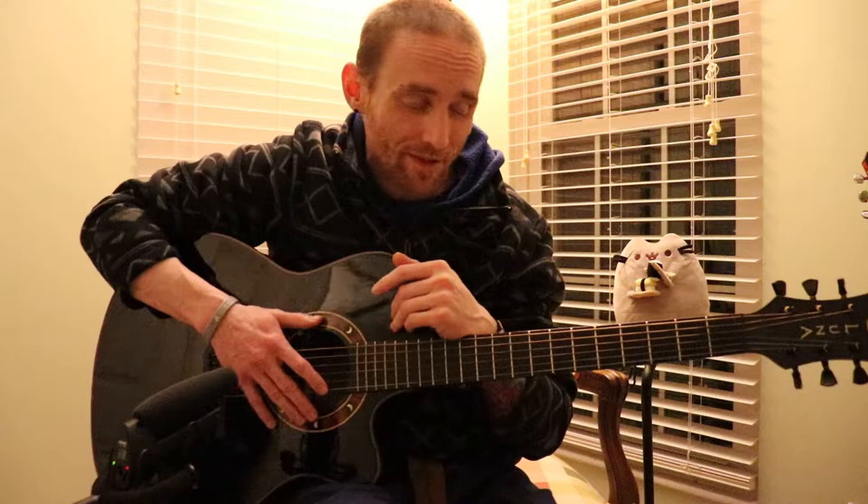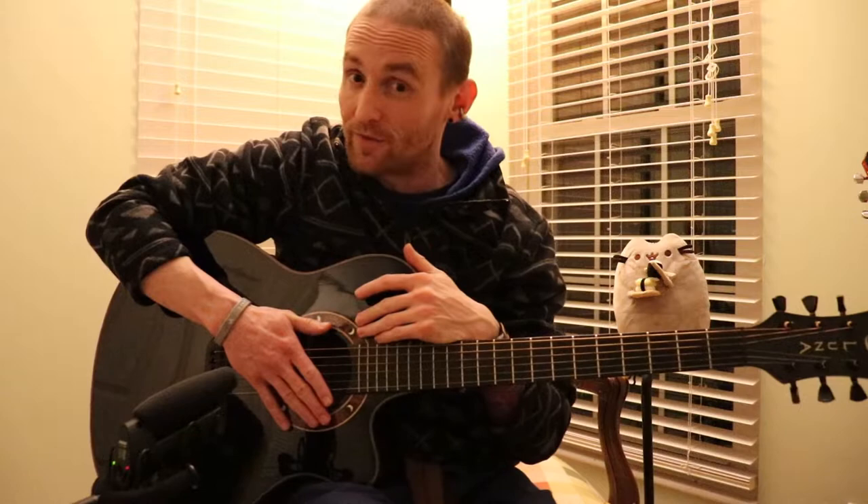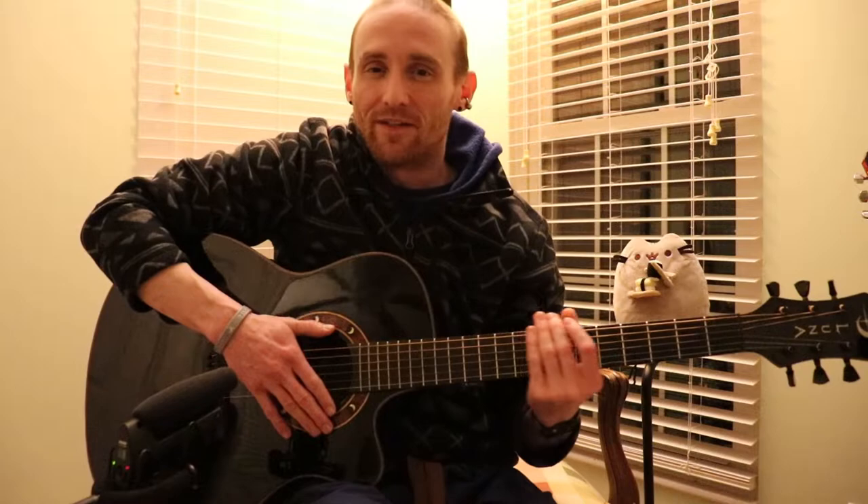I do have something coming up that hopefully y'all will like. Real quickly — I'm not getting paid by Luna Guitars, and last I remembered Luna was still owned by Dean, so I'm not getting paid by Dean Guitars either. I wish I was — Dean, Luna, if you guys want to pay me that'd be great. But yeah, this is not an official endorsement or anything like that.